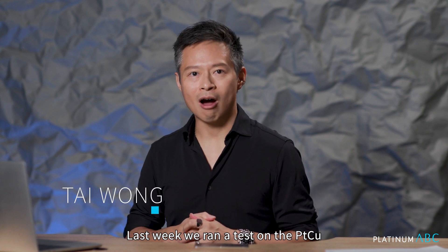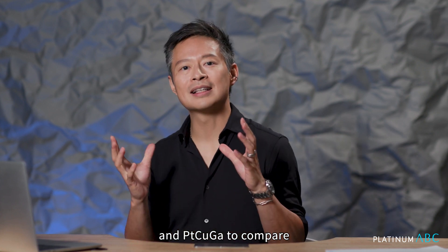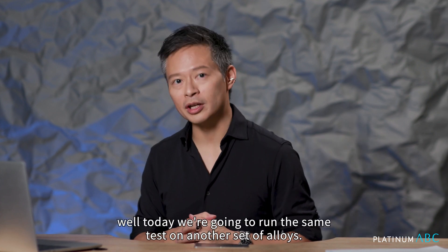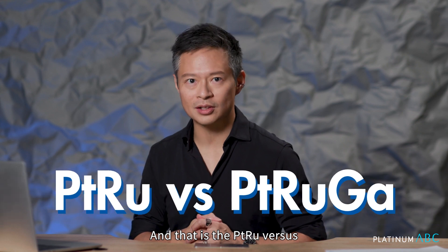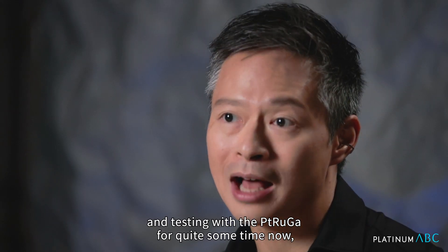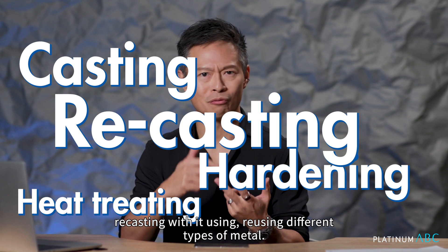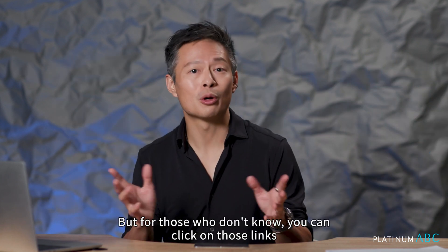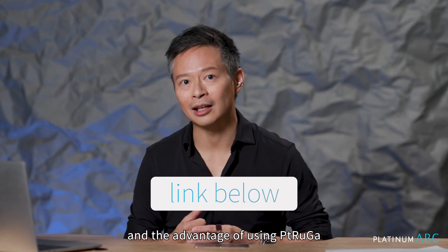Last week we ran a test on the Platinum Copper and Platinum Copper Gallium to compare CNC effects and tool wearing. Well today we're going to run the same test on another set of alloys — the Platinum Ruthenium versus the Platinum Ruthenium Gallium. For those familiar with our channel, you know we've been advocating and testing with the Platinum Ruthenium Gallium for quite some time — heat treating it, hardening it, casting with it, recasting with it, using different types of metal. For those who don't know, you can click the links in the video description below and check out all the related videos about the benefits and advantages of using Platinum Ruthenium Gallium as your platinum alloy.